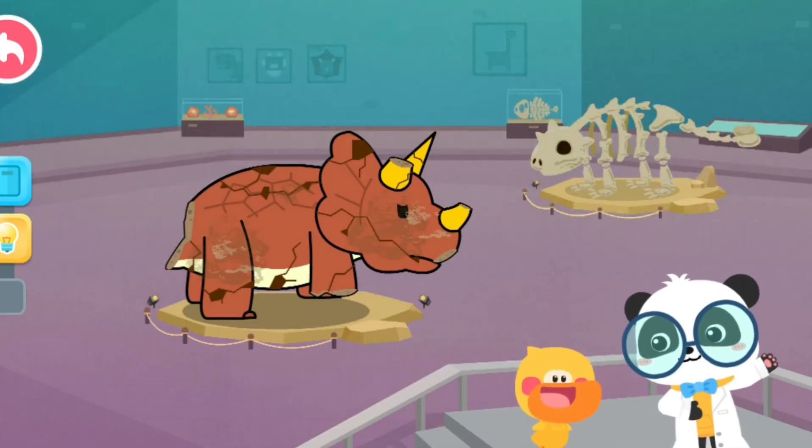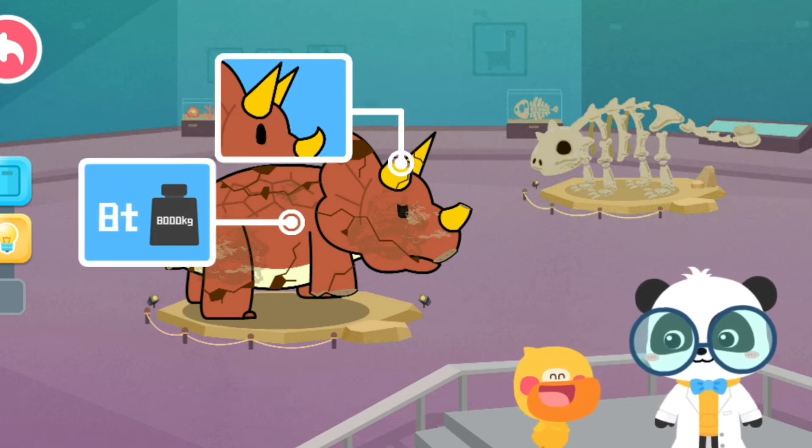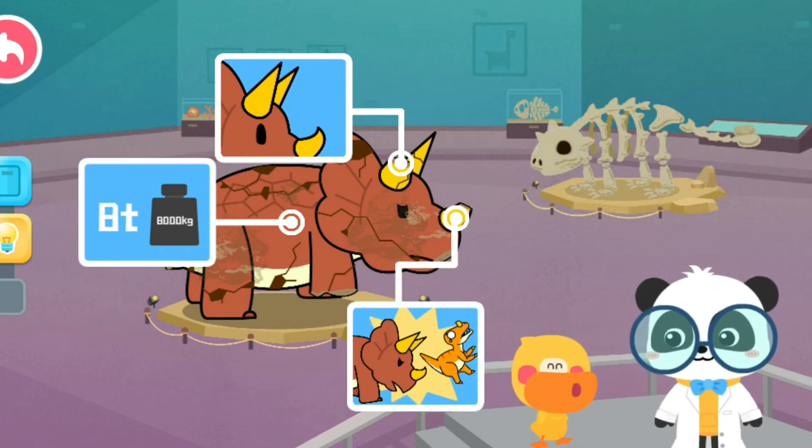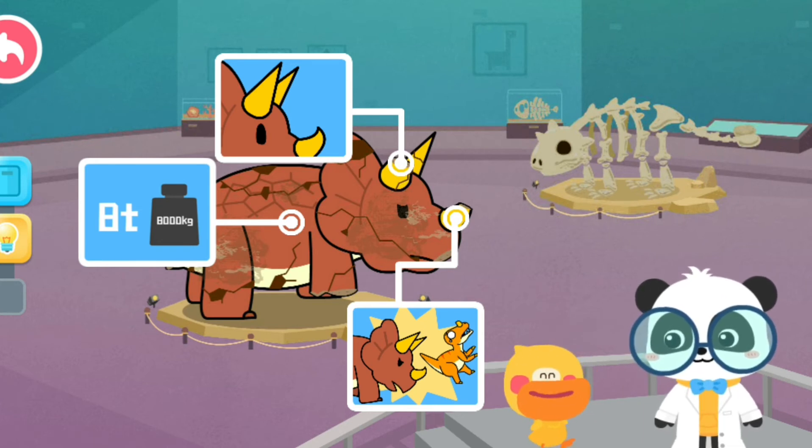Quacky, what have you learned in this section? Triceratops is heavy, it has three horns on its head, and Triceratops fights off its enemies with the horns. You're right! Let's go on — let's fix the dinosaur model.